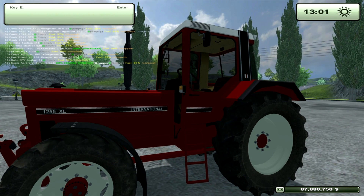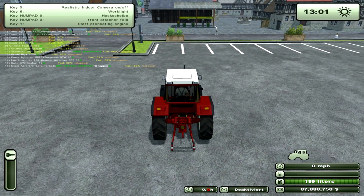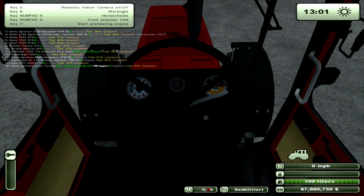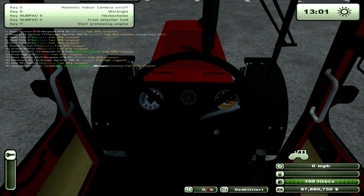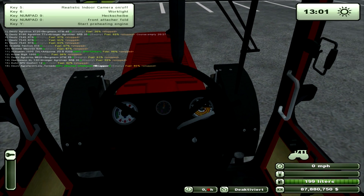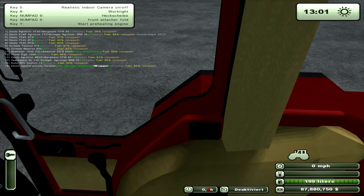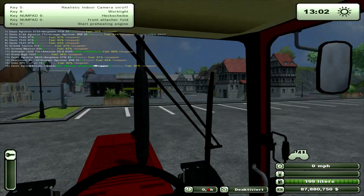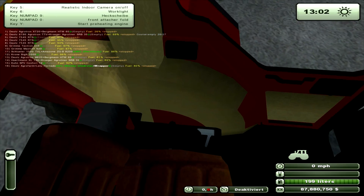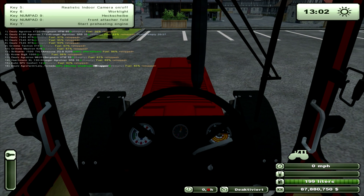Let's just jump in and have a look inside. It says it's got a realistic camera — I'll show you what that's about in a minute. The dial's moved and there's no IC as such. The interior's not too bad.